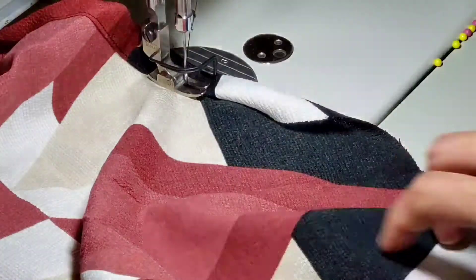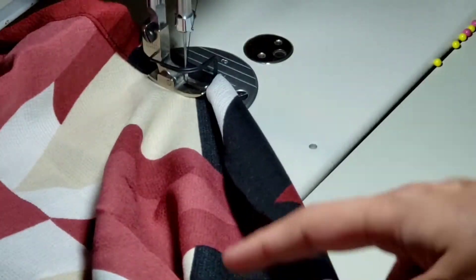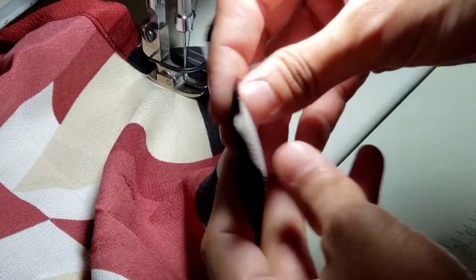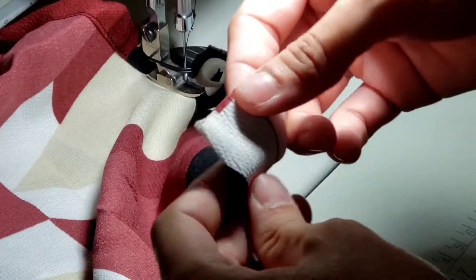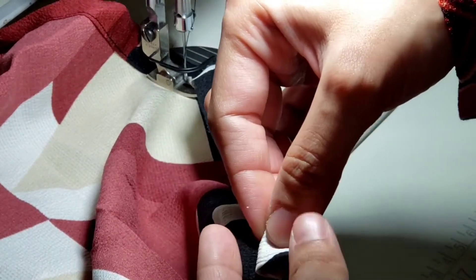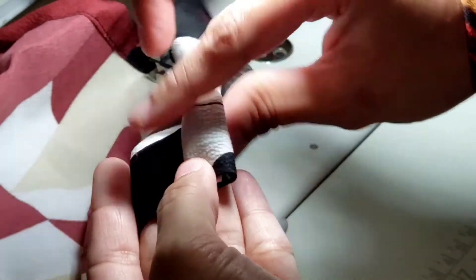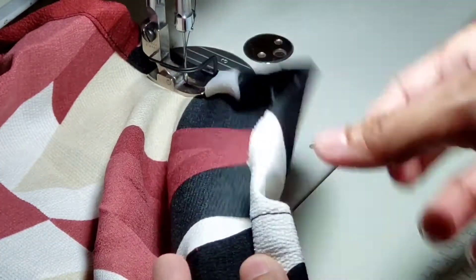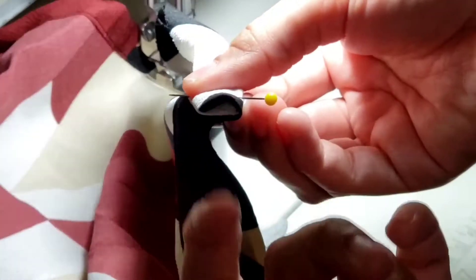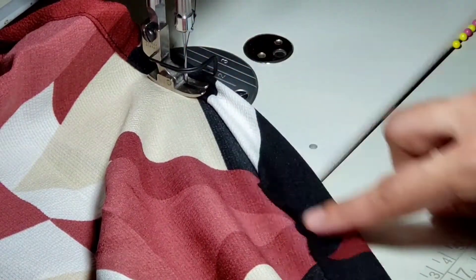I've hemmed it all the way across and now I'm towards the end. When you get towards the end, stop with about 10 inches or so remaining. Then take this end, fold it as per the seam allowance — half inch and another half inch — and make sure this placket edge is all tucked inside. This should not be coming out, otherwise it will not look nice. Then you'll sew it up.